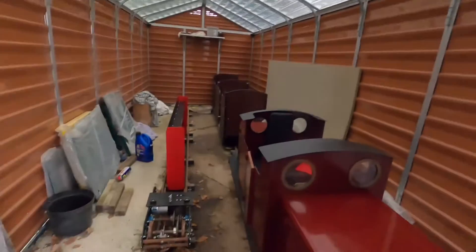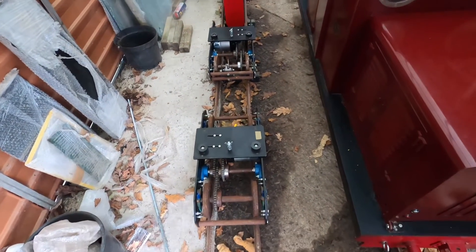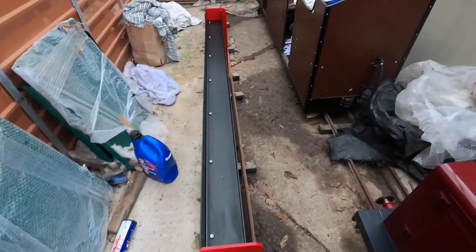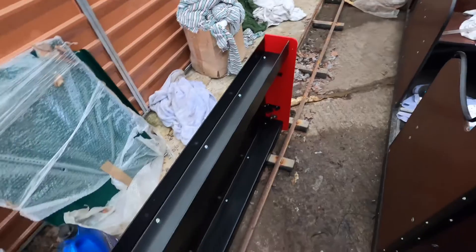Now where have we got to so far? Well we've already had a quick check over of the bogeys and they've been in store the whole time. There's a little bit of surface rust on them but overall, having checked through them, they actually are in remarkably good condition. So that's great. The only thing that we've built so far is the chassis, so I'm going to show you how we did this now.